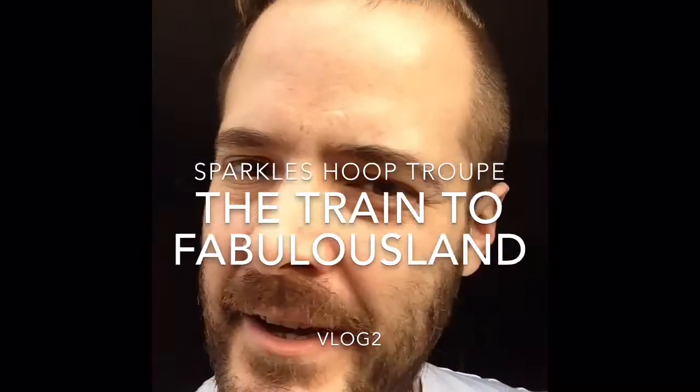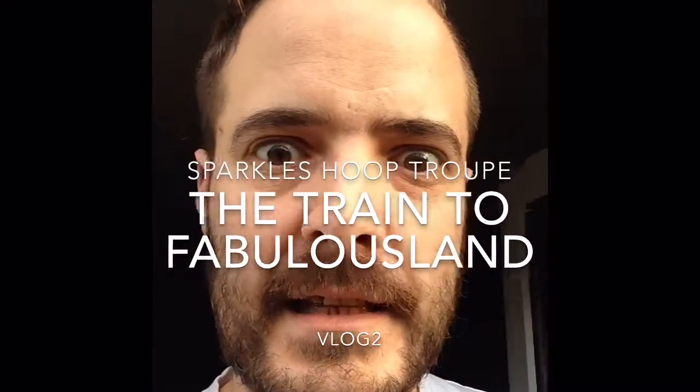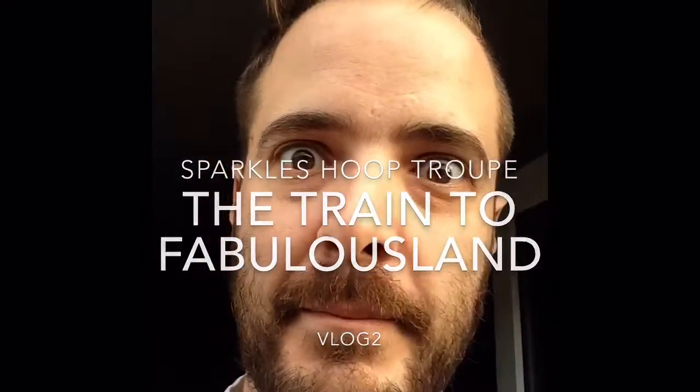Happy Wednesday! Ernie Sparkles here, or Papa Hoops as Sparkles Hoop Troop Sparklets like to call me. Yeah, it's Wednesday — we promised you every Wednesday we would feature a new member of the Hoop Troop.